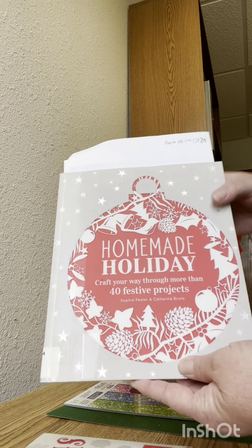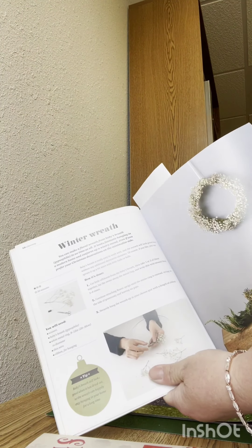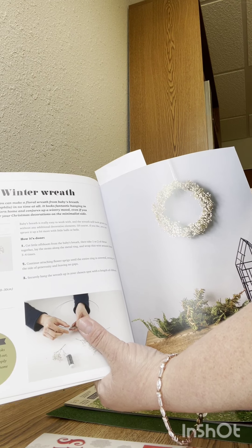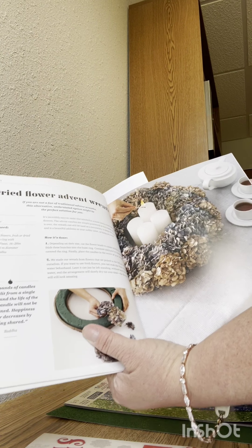I've marked several pages that have ideas for wreaths like that. That's really cool. It's a winter wreath and very straightforward, with more ideas for wreaths.